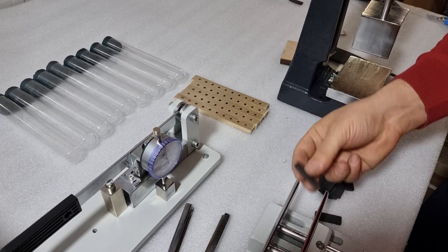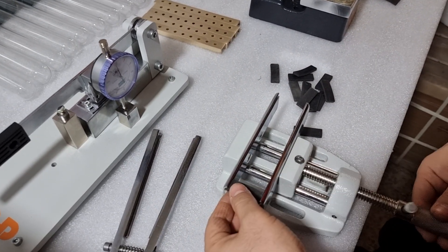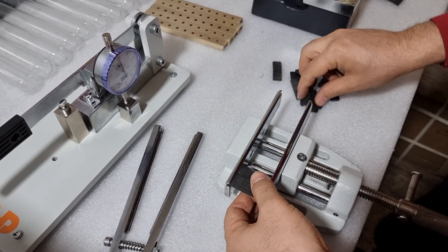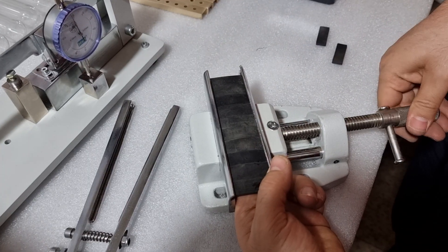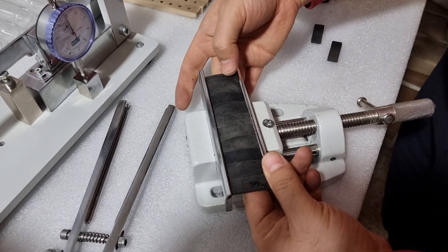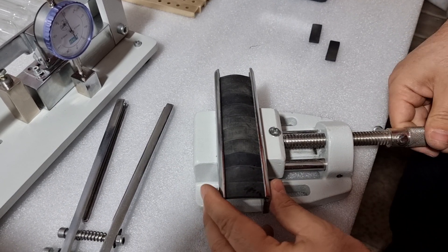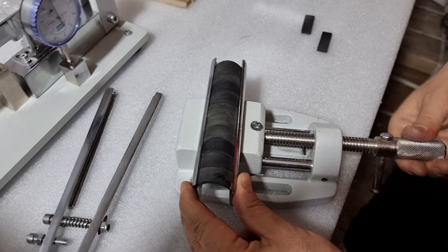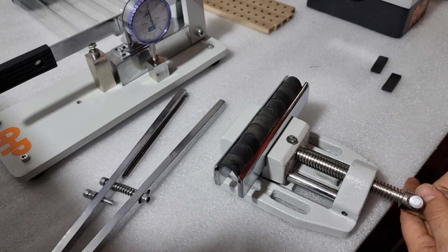You will prepare notches in the lengthwise direction at the midpoint of the sample piece for 10 or 100 pieces of samples as per standard. Then put all these sample pieces into the bending tool — 10 pieces of samples need to be placed here for bending.